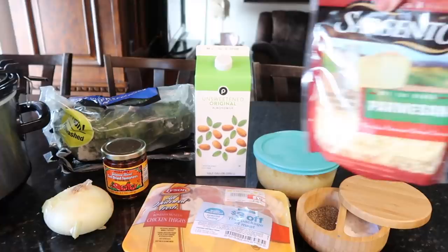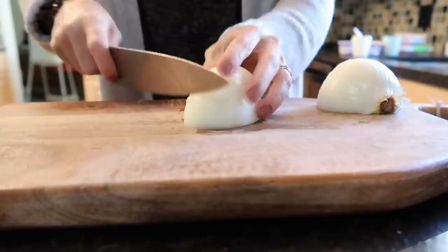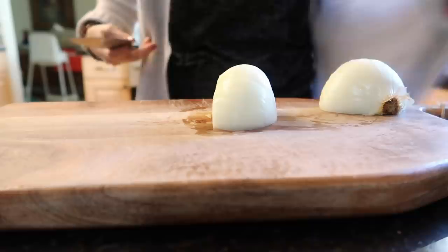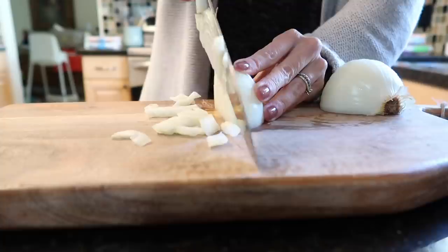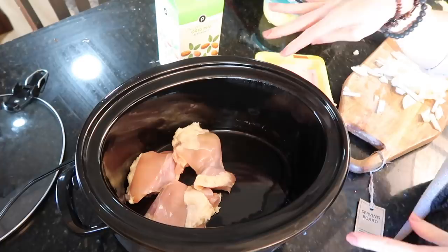Chopping up the onion. The recipe also calls for artichoke hearts, which I thought I had but must have used in another recipe. I'm sure it'll be fine without — I'm definitely not going to the store right now. This is the definition of working with what you have. Adding the chicken to the crock pot, just three pieces, saving the rest for another meal.